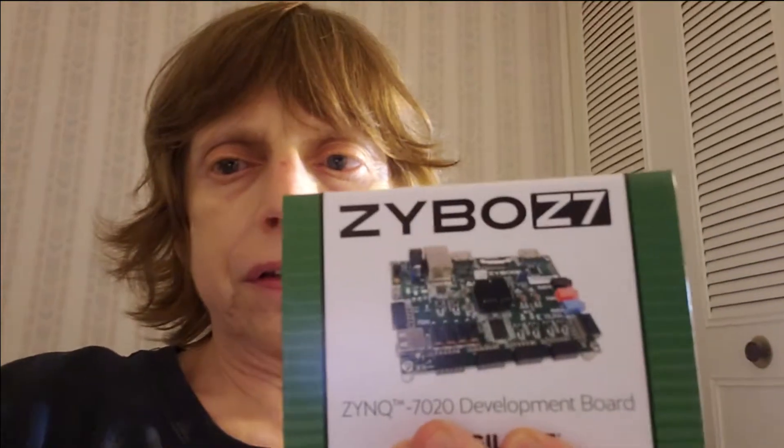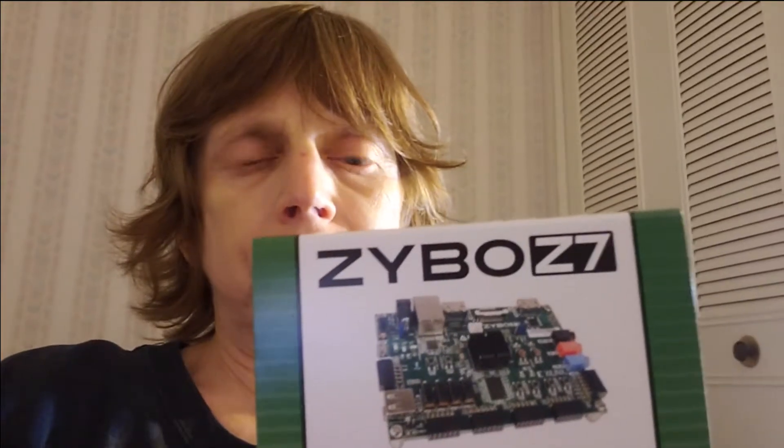I'm going to be making some videos about this — this is the Zybo Z7. This is the start; I'm trying to get the channel and blog going where I'll talk about microcontrollers, FPGAs, and embedded programming. I want to make it entertaining, interesting, and useful. Sometimes people go too fast or don't give enough detail, or they go too step-by-step — which is better suited for a written blog — but in video I want to discuss what I'm doing more.